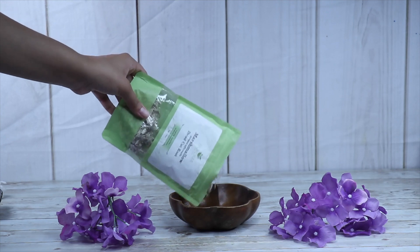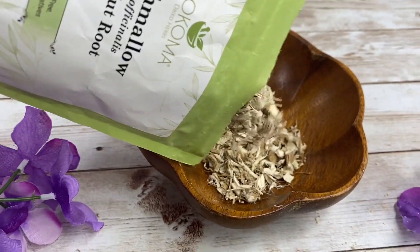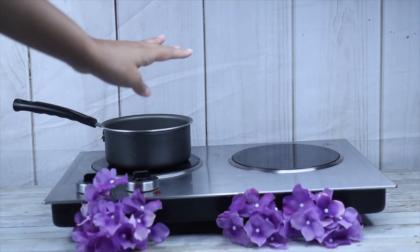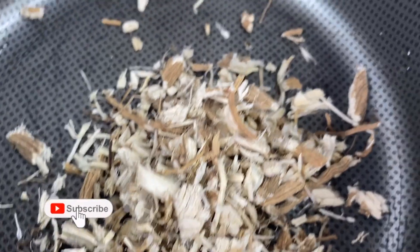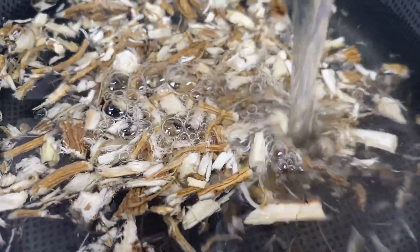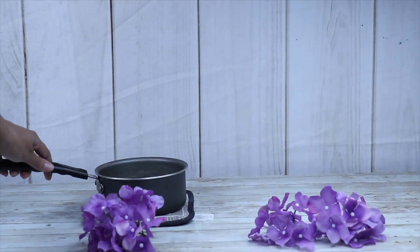We're going to start off by measuring about one and one-fourth cup of marshmallow root. Then we're going to get out a pot, bring it to about a medium heat, and add the marshmallow root into that pot. Add about two cups of water and then bring it to a nice boil. Occasionally stir it just to prevent any of the gel from sticking to the pot. You'll know the marshmallow root is done when it changes color into a nice yellow color.